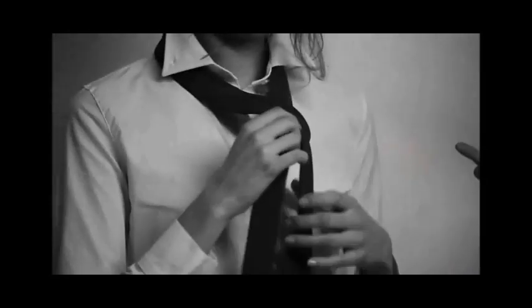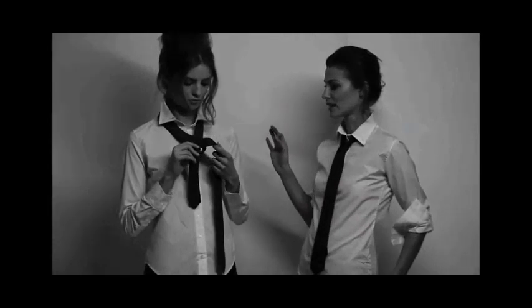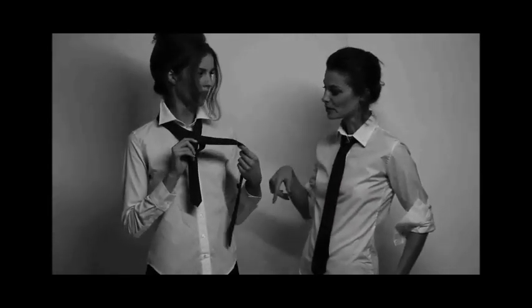En laissant un espace, voilà, tu viens de créer un espèce de petit cercle. Donc tu laisses l'espace, tu le repasses par-dessous.